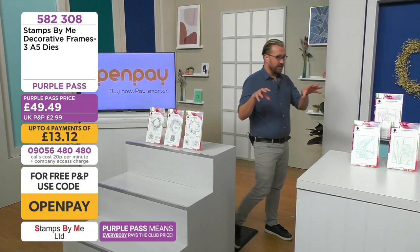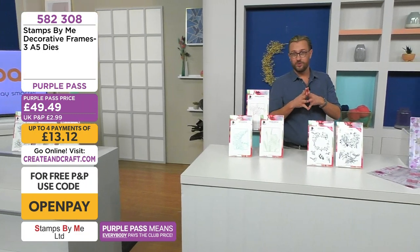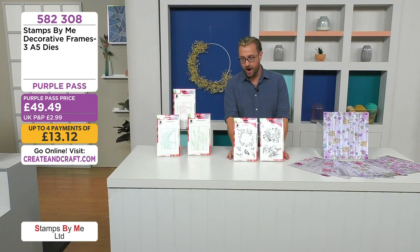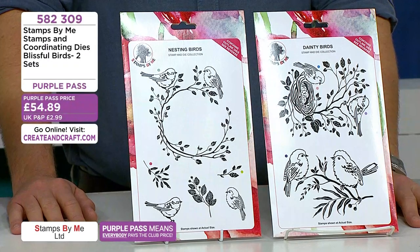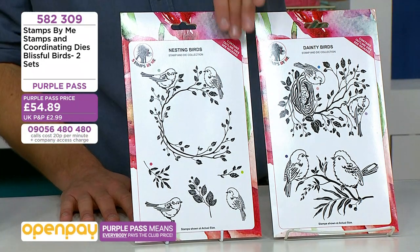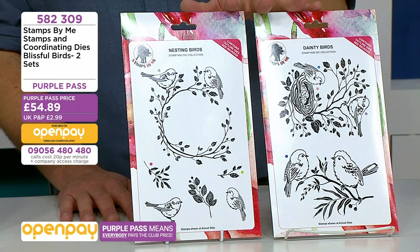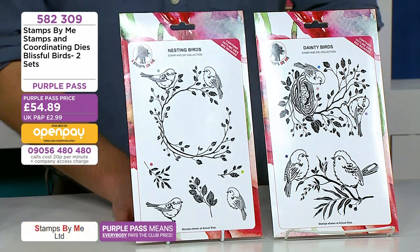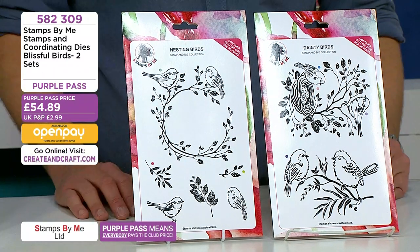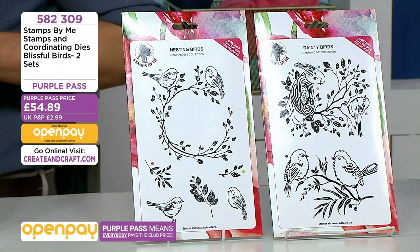Add those to your basket. We also have the Blissful Birds — very pretty. If you missed them previously, they are back. They're going to be the star of your card, but also your finishing touches. Think of all the bits you can snip and cut out and rearrange. It's two sets: 582 309, available on Open Pay. Ten percent has already gone — the nesting birds and the dainty birds.